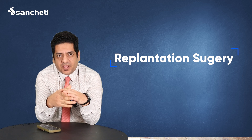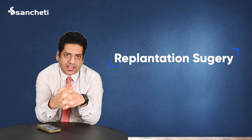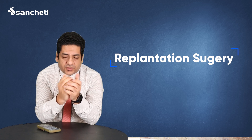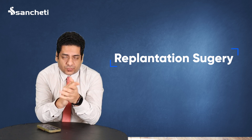With a microsurgical technique, the bones, tendons, and nerves — everything can be repaired — and we can get a very good result from that. Recently we have done a case; you can get the details of that case in the link. Thank you.